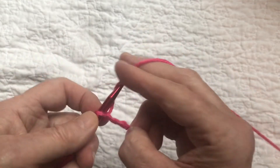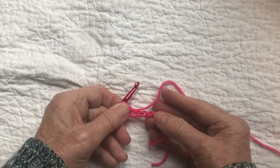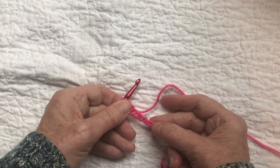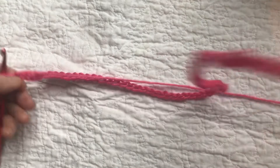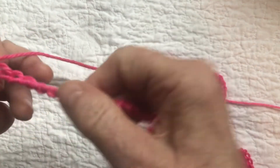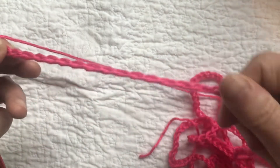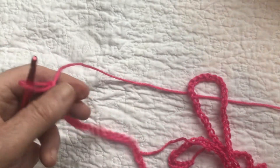I do have a beginners crochet tutorial, episode one, that shows you how to make a slipknot and how to chain, so check that out and come back here. I'm going to chain 266 and then come back. Remember, don't chain really tight — try to keep your chains loose so that one side of the scarf doesn't get pulled tight.